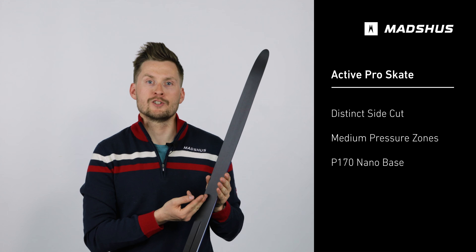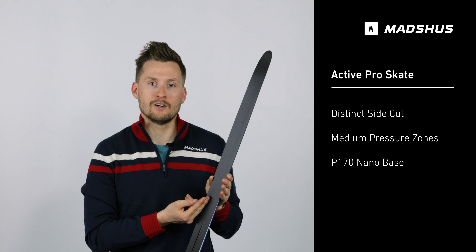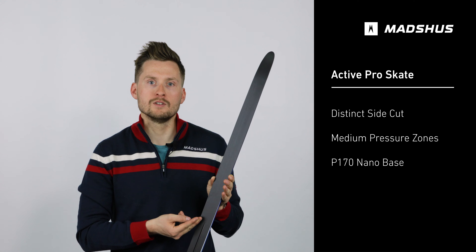Additionally, this ski features the P170 fluorine-free base material, which provides good glide in all snow conditions with minimal glide preparation.